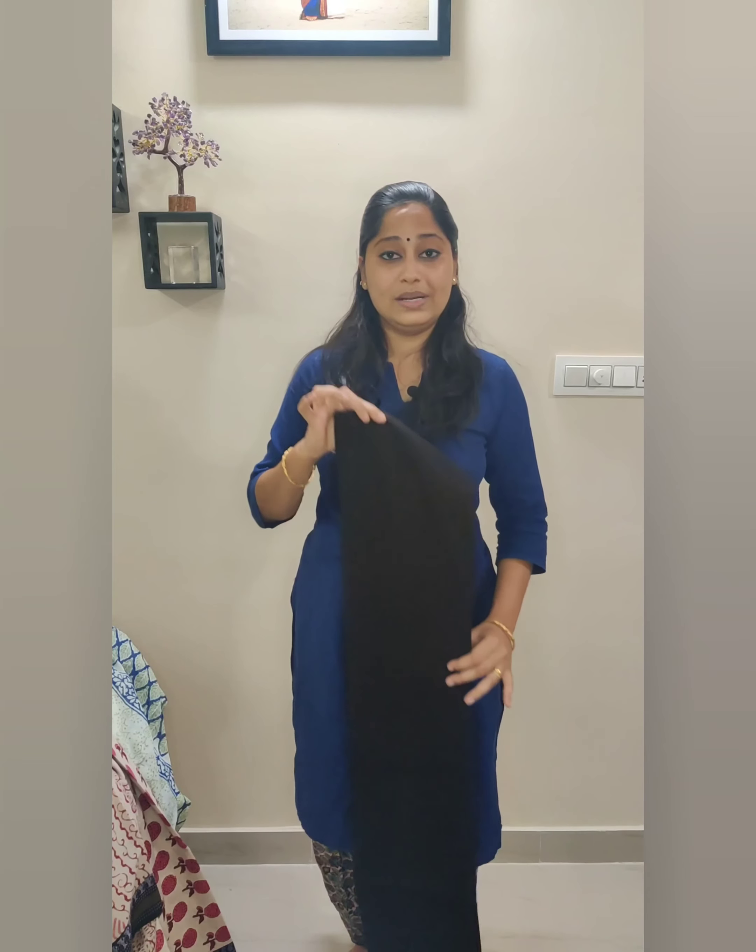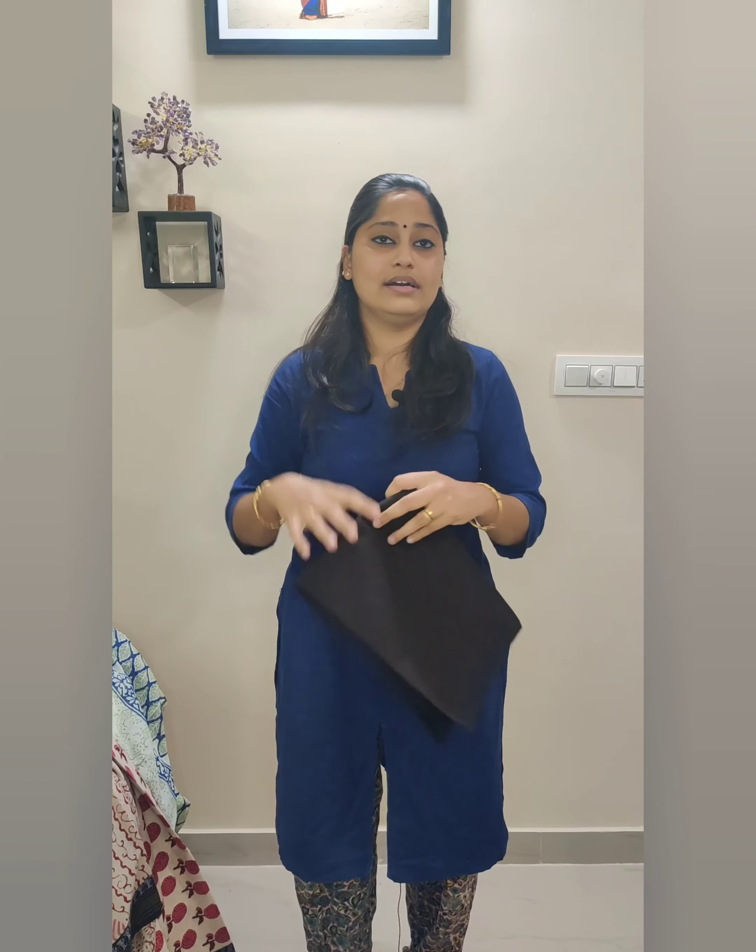All price details and direct shopping links will be given in the description box below — please refer to the description box for all the details. You can shop all our salwar suits at www.happypick.in. I'll be visiting you back with another interesting video. Till then, it's Akshaya signing off — bye!